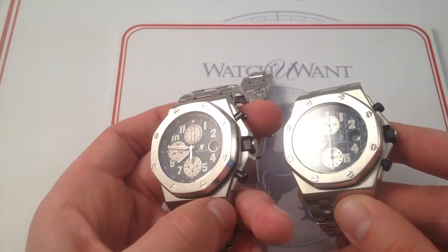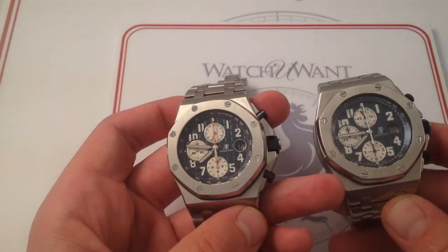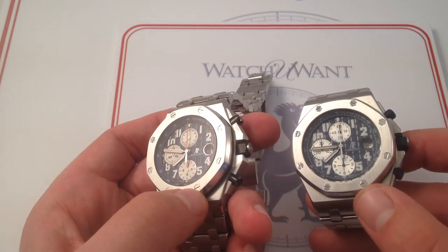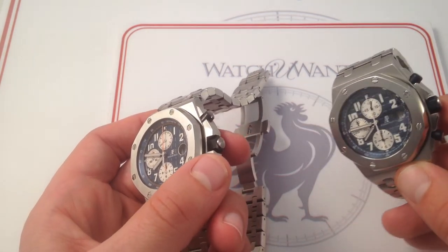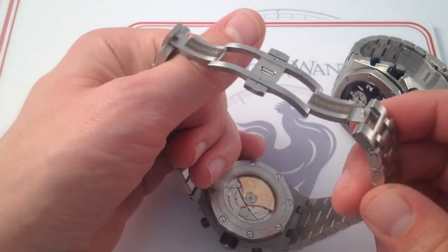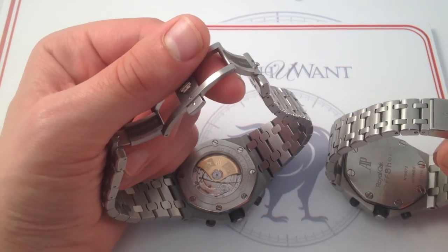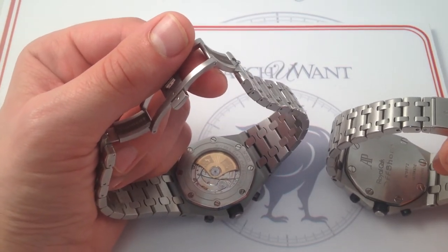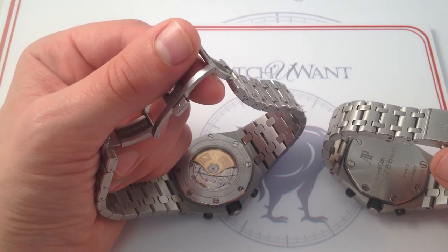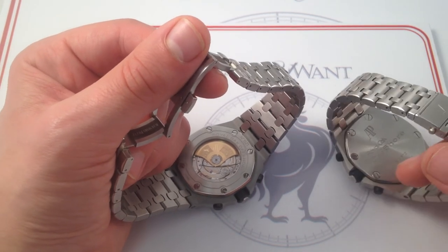You can see that the beveling along the flanks of the case is likewise just a little bit sharper on the new reference, although the case and the bezel represent the portions of the watch that have undergone the least transformation. But when you turn it over, this is where we really take a quantum leap over the old model. This is the first of the serially produced 42mm Offshores to feature a display caseback. While the in-house movement is not new to the 42mm Offshore, the ability to see it certainly is, and it's a beauty.